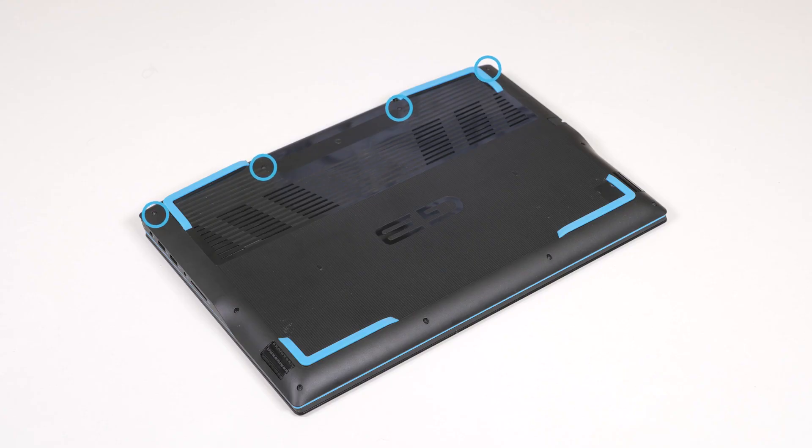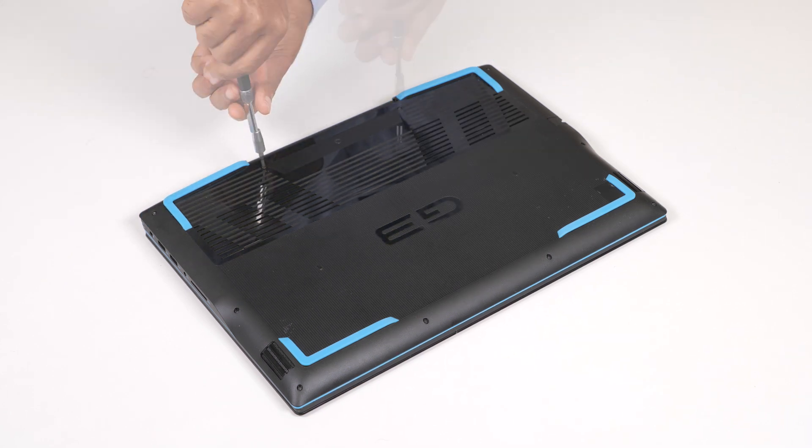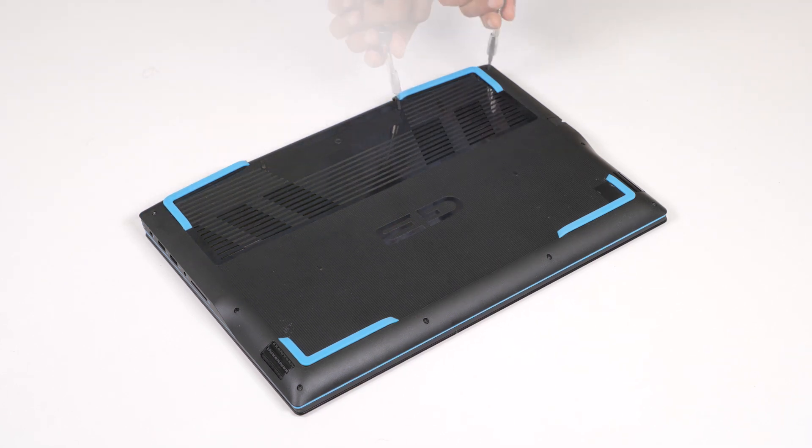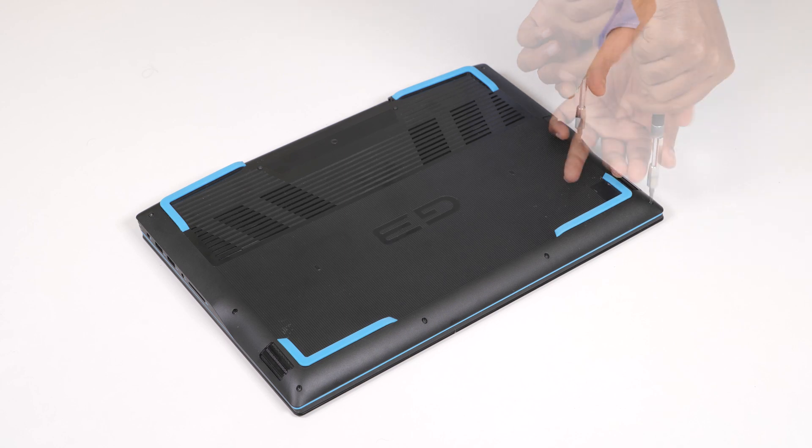To remove the base cover, loosen the four captive screws that secure the base cover to the palm rest and keyboard assembly. Then remove the six screws that secure the base cover to the palm rest and keyboard assembly.